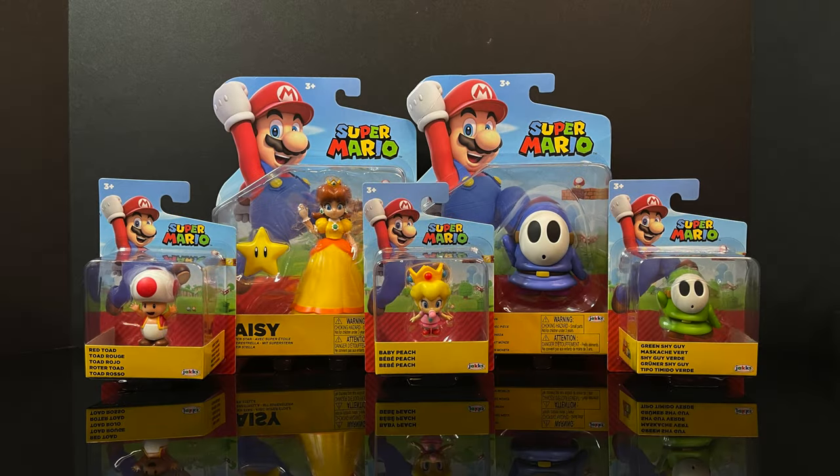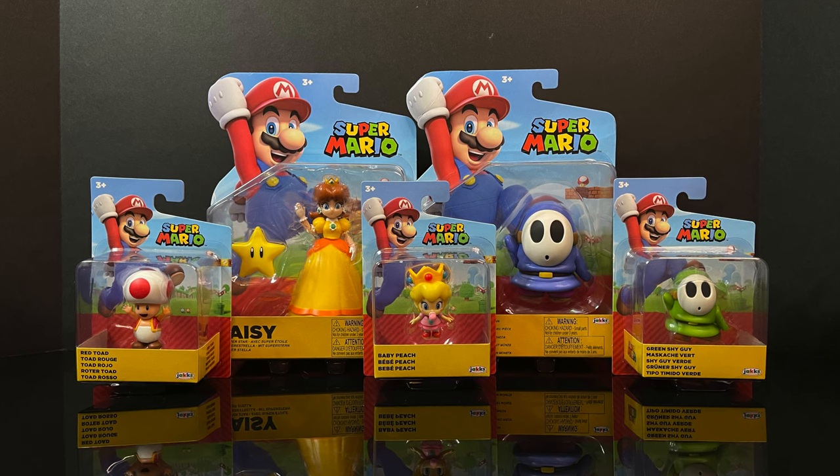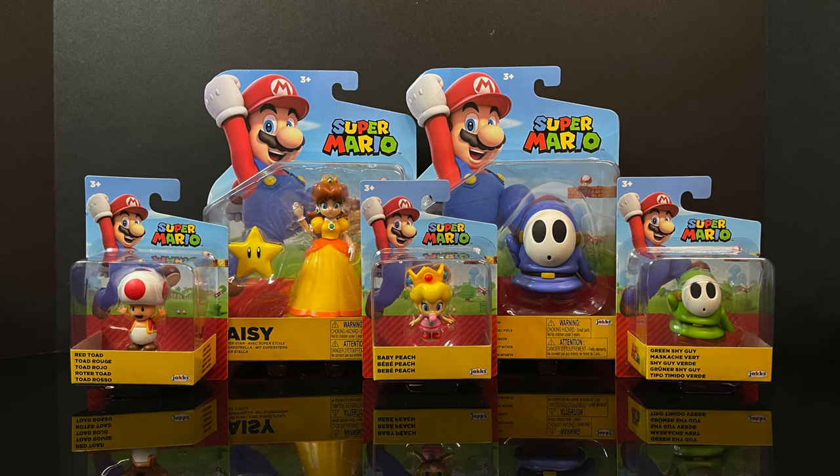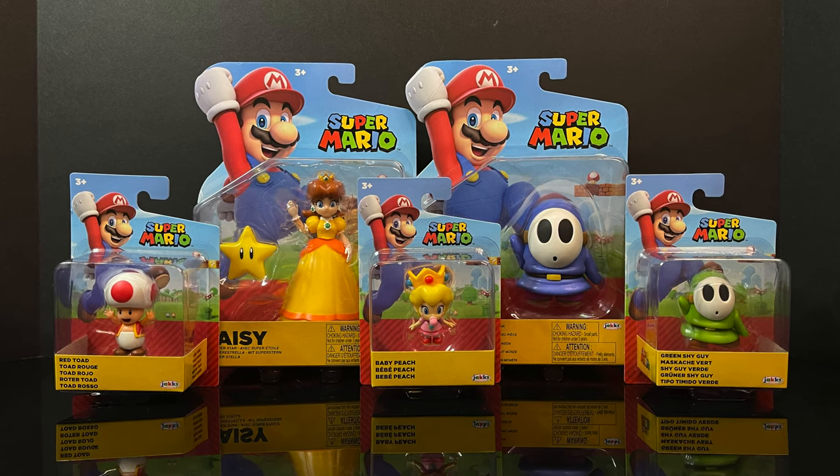Hey, welcome back everyone, Toysha's here, and I'm back in again for yet another Jank-specific Super Mario video. Today we're going to be checking out some of their brand new offerings from both the 4-inch line and the 2.5-inch line.